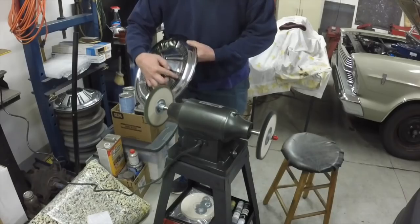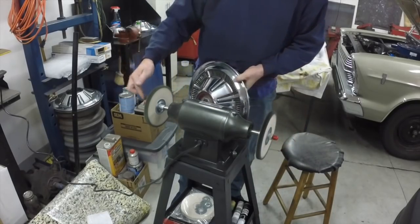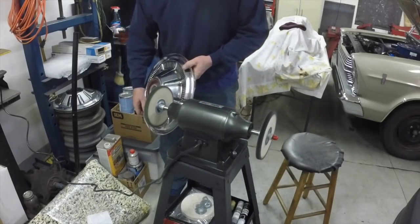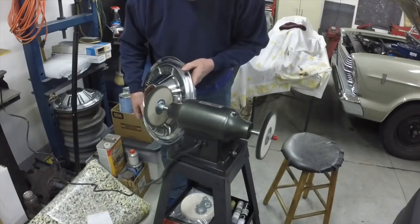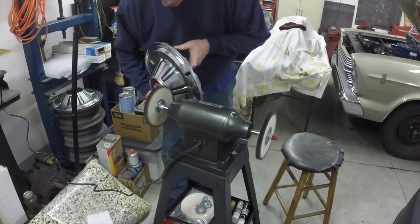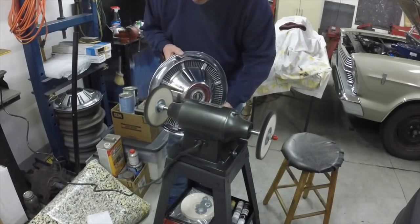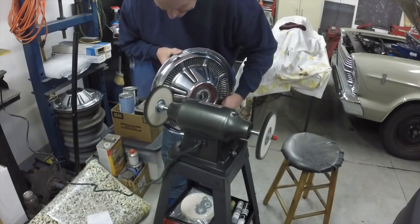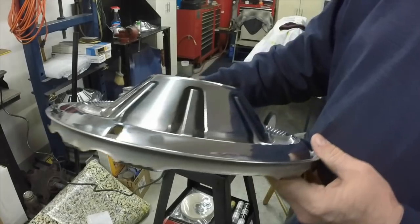I already did the whole perimeter and these sections. Now I've got to do this part all around in here. I put little rubber things on the ends of the shafts because I accidentally bumped the shaft yesterday with one of the hubcaps and scratched it, so I put those on to prevent that. I start with the valve core end and work my way around. I'm just barely touching this wheel.